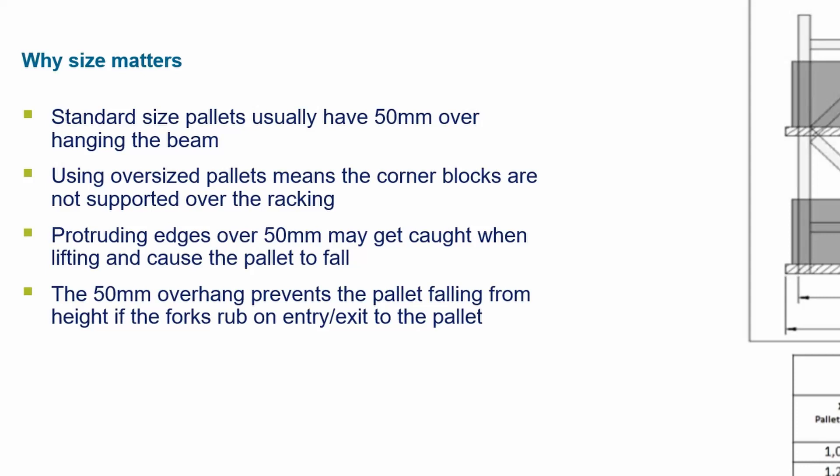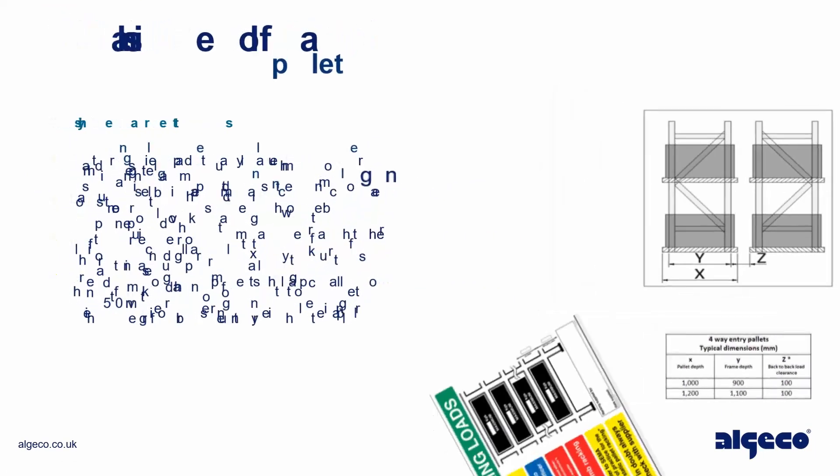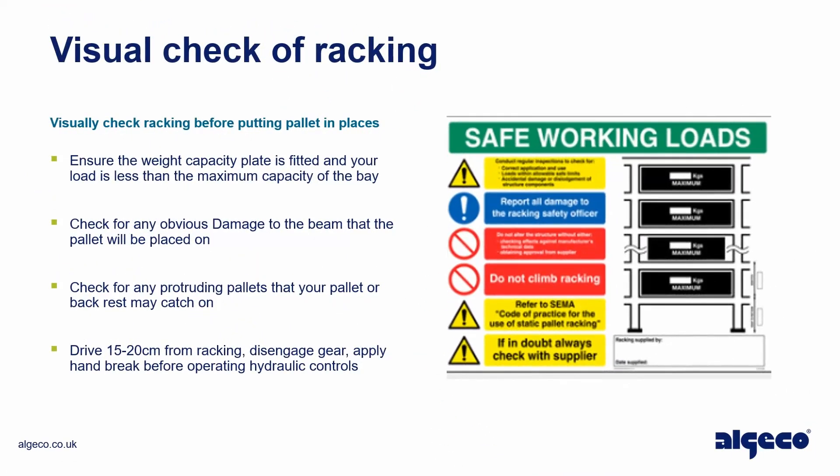The 50 millimeter overhang prevents the pallet from falling from height if the forks rub on entry or exit to the pallet.